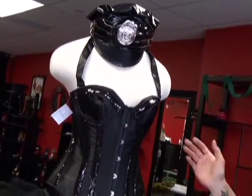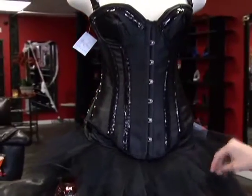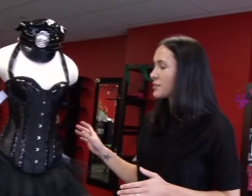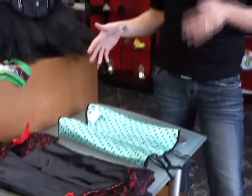This costume we have in right now is a cop costume and it comes with this nice corset and a petty skirt. It has accessories like the handcuffs and the hat. The corsets are always nice because you can reuse them after with a pair of jeans or to dress up to go out at night. We have all kinds along the bottom here.